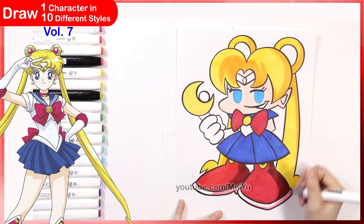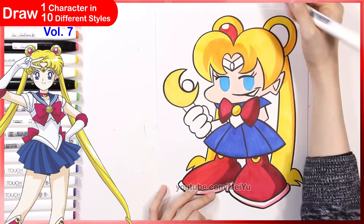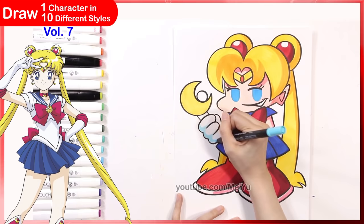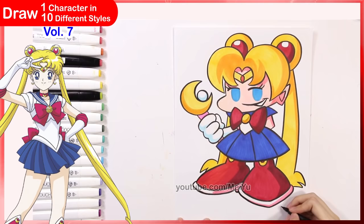I also like how the style has shading on the characters to bring out more dimension, so I tried adding some shadows and shaded areas onto different parts of her design. I love those gigantic feet!